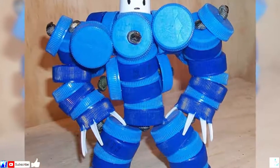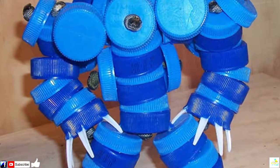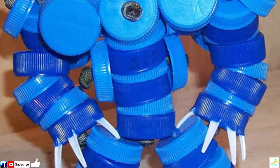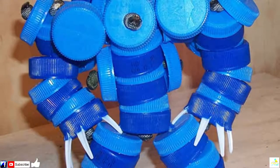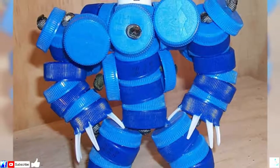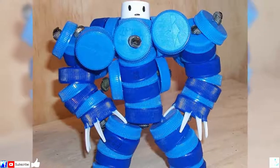Number 5: This Action Figure. This may just be the coolest use of bottle caps we've ever seen, and we're sure every kid out there will agree. After all, who doesn't want an awesome action figure they can completely customize however they like? Thanks to the DIY nature of this bottle cap hero, the possibilities are practically endless.